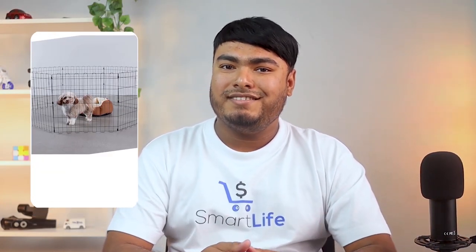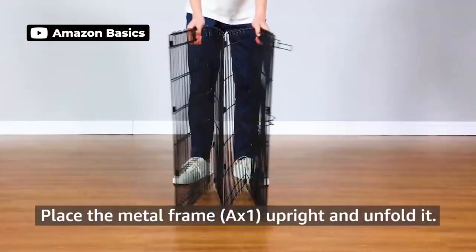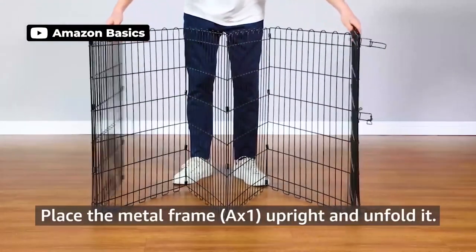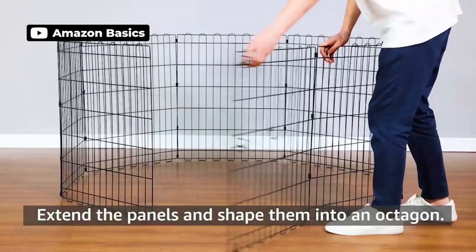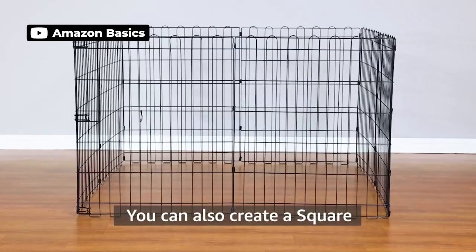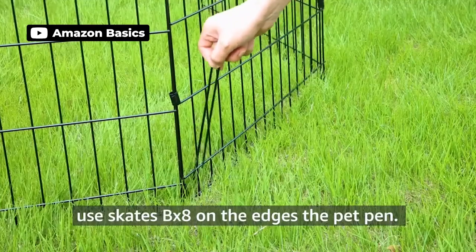The Amazon Basics Foldable Metal Exercise Playpen is easy to set up and take down, but it's even easier than some because there's a built-in latch instead of clips. This pen comes with or without a door, unlike some pens that have step-through doors that don't take up an entire panel. This gate is one of the eight panels and goes all the way to the ground, making it a little difficult to use outdoors because it can get caught on grass or turf when opening and closing. The pen is less expensive than some, comes in five heights, and has a rust-proof black finish.